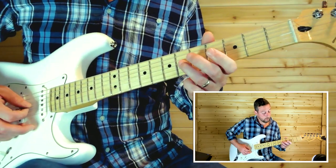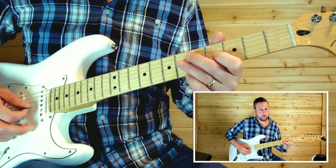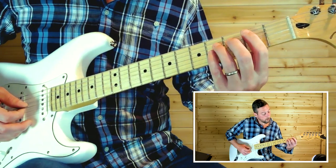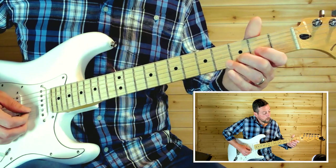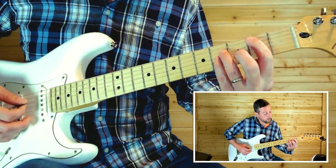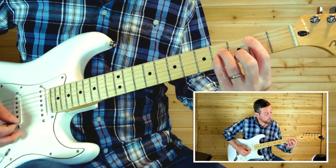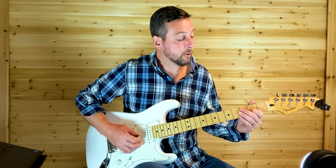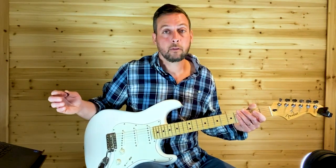That lick is six twice, five twice, four twice, four twice on the third string. Then back to that chord — second fret on the second string, second fret, open, second fret on the third string, open E, open sixth string. That is the chorus riff.